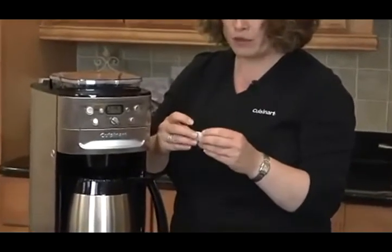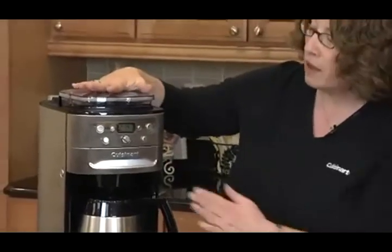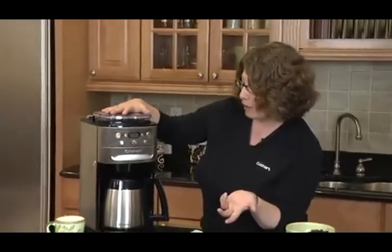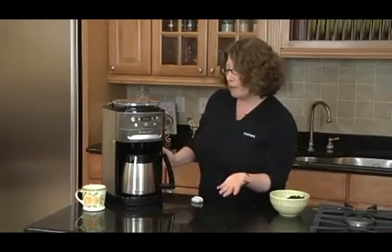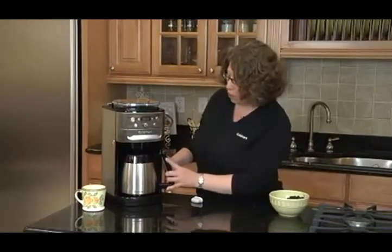We recommend that you replace the filter often. The other great thing about this is you can set it up to program and go off at a later time, or we can just make coffee right away. What's going to happen is the whole beans are going to be ground right before you make your coffee, and the whole point behind that is you're going to get the freshest, most flavorful coffee possible right at home.